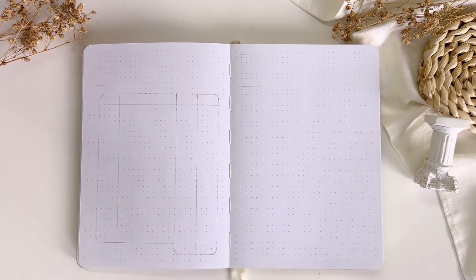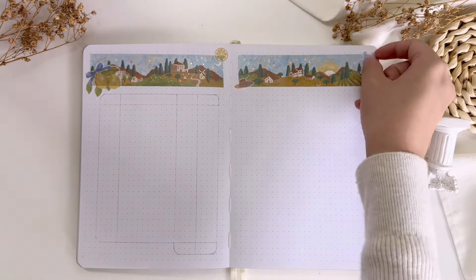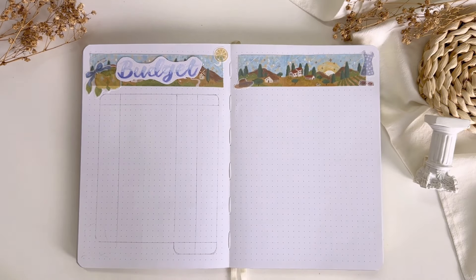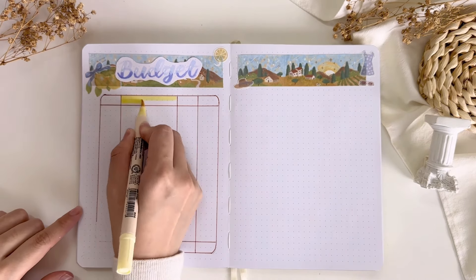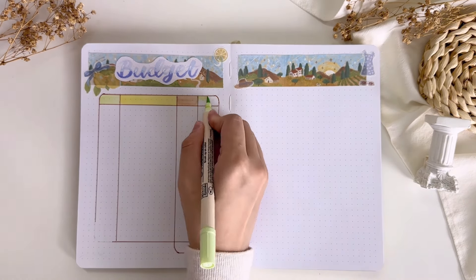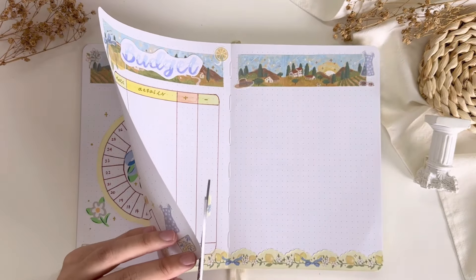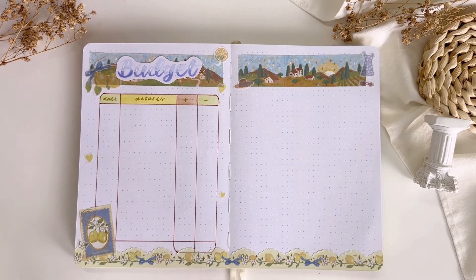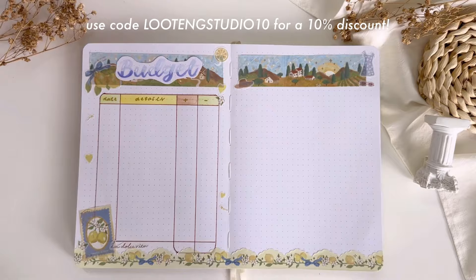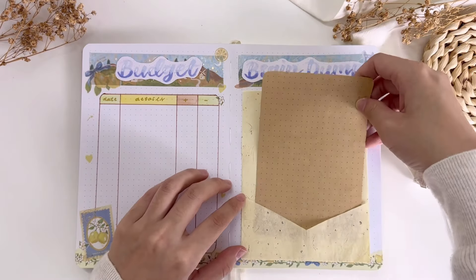Flipping over to the next page is my trusty budget tracker that helps me keep track of both my income and expenses for the month. As usual I have a table with four columns — each column represents the date, the details, a plus sign for income, and a minus sign for expenses. To decorate the page I used the washi tapes and washi stickers from the collection. If you're a cottagecore girly who likes this collection, feel free to use my discount code 'lutingstudio10' for a 10% discount.